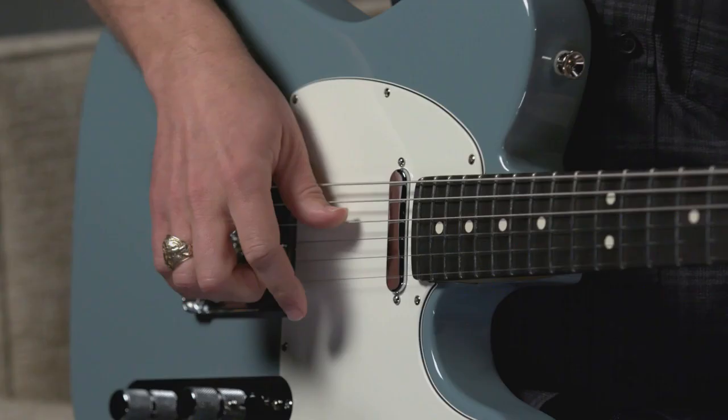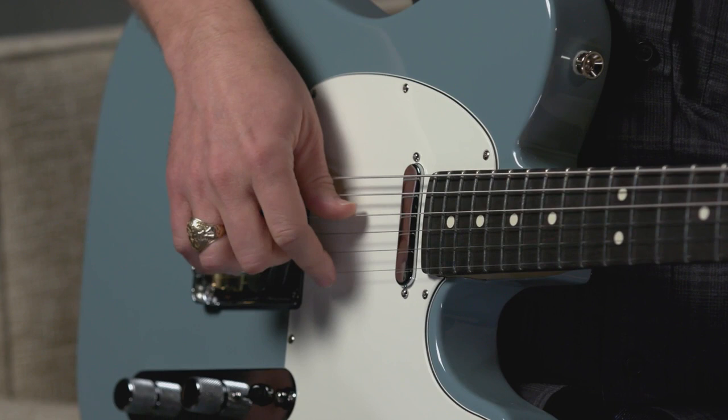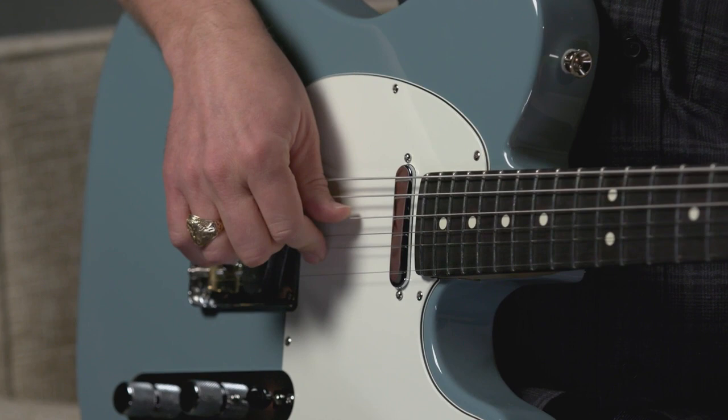For added power, I'm using a technique called a rest stroke. Rest stroke means that when I pluck my high E string, I'm going to follow through and allow that finger to rest on the B string. I can get way more power than if I use a free stroke and just try to avoid it.